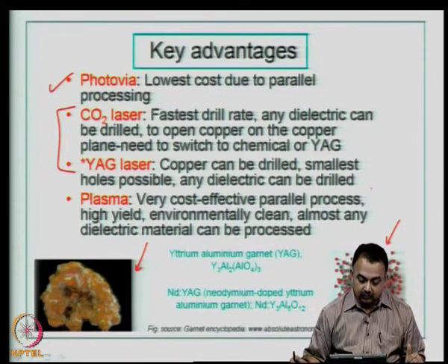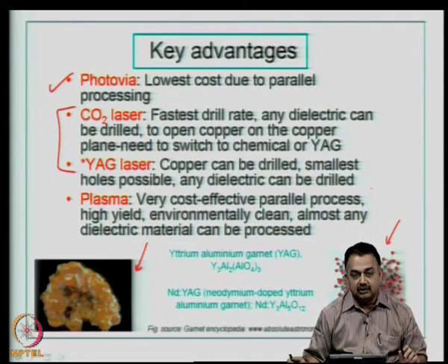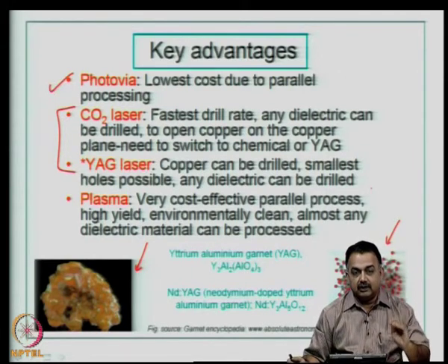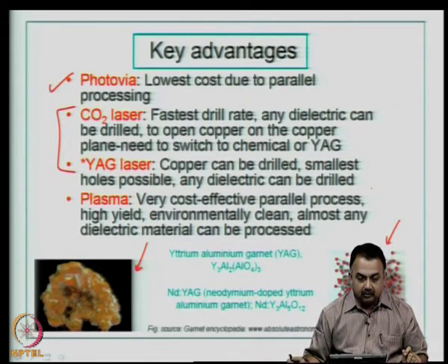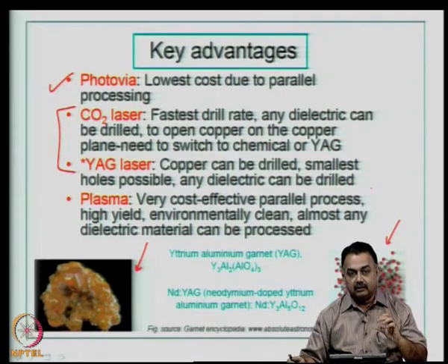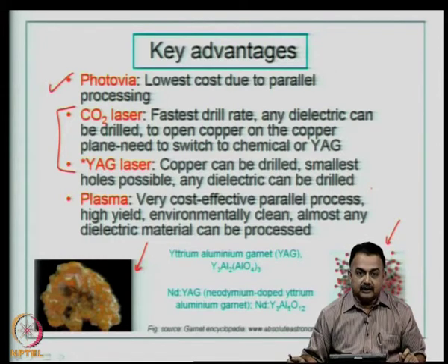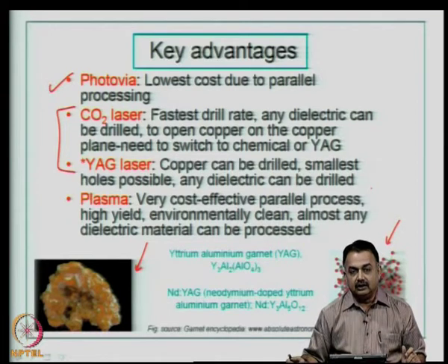Carbon dioxide laser drills fairly fast with a good drill rate, and any dielectric can be drilled, giving flexibility to choose various substrate types and thinner dielectrics in sequential build-up layers to create microvias. However, using a carbon dioxide laser, you cannot drill through copper. For buried vias that include copper layers, the CO2 laser will not be able to drill through, so you need to switch to a YAG laser.